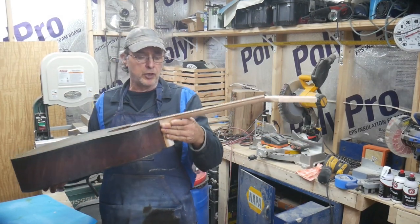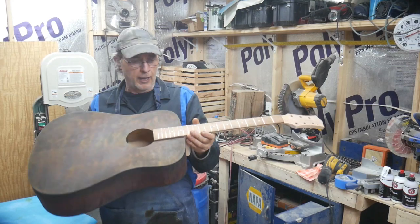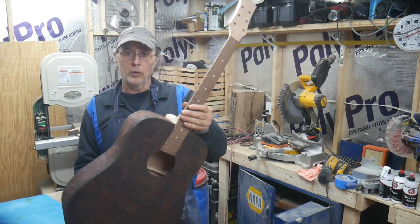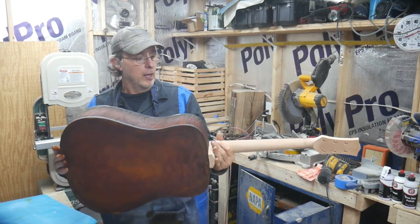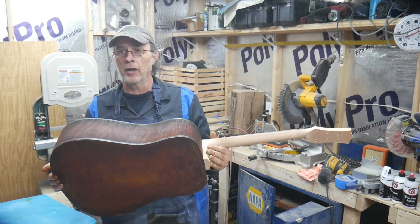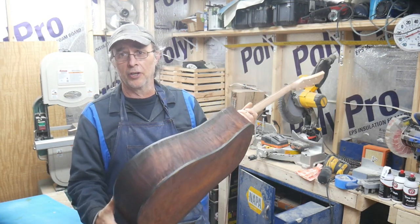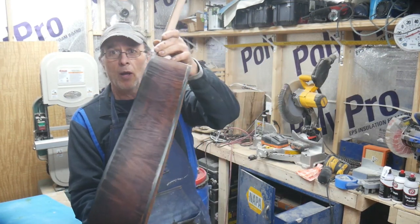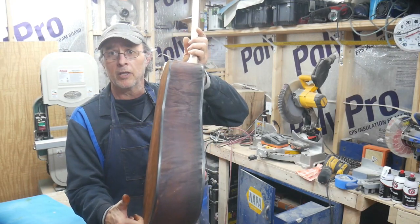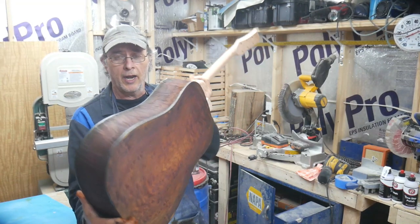I got all the clamps off. It's glued up — the neck is glued on real good and the fretboard is glued on real good. While this was drying yesterday, I took some medium brown dye and put it on the sides because I wasn't liking the yellow stripe down the side. It just didn't look good to me, but it looks a whole lot better now. The yellow is not as prominent — it's still there, but you can't see it as much.